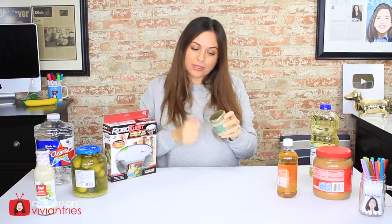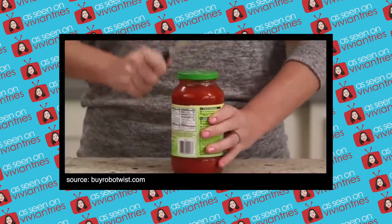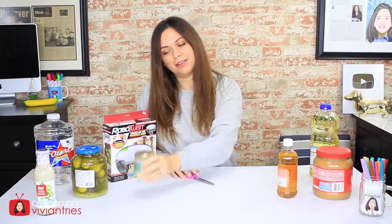In the infomercial they have the lady banging on the jar with a knife and saying these old ways don't work. I'm like, stop wasting time trying techniques that never work — for who? That shit works for me every time. Or I'll stick a knife in there and pop it open, or I hit it from the bottom like that. Opens every time. Hasn't failed me yet.